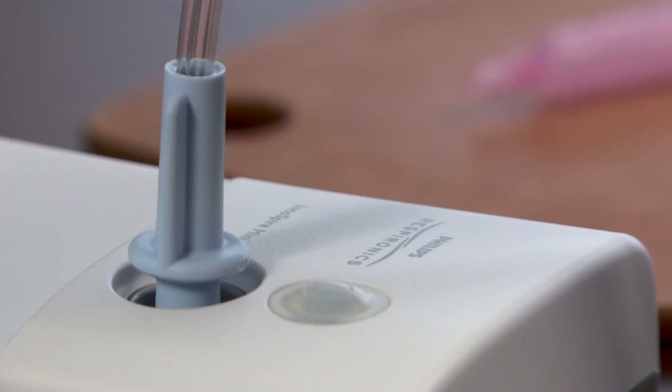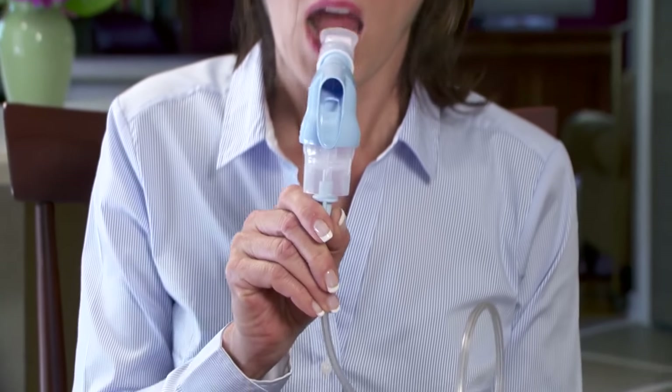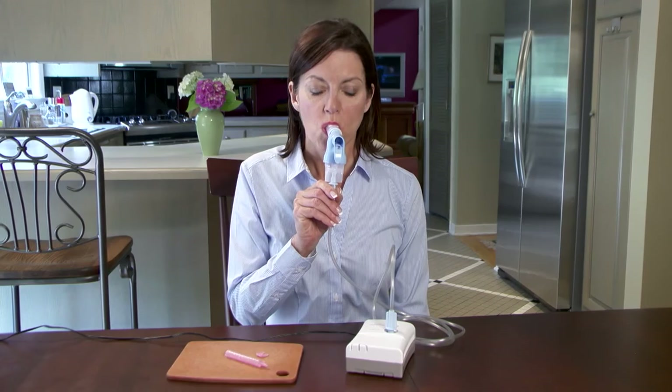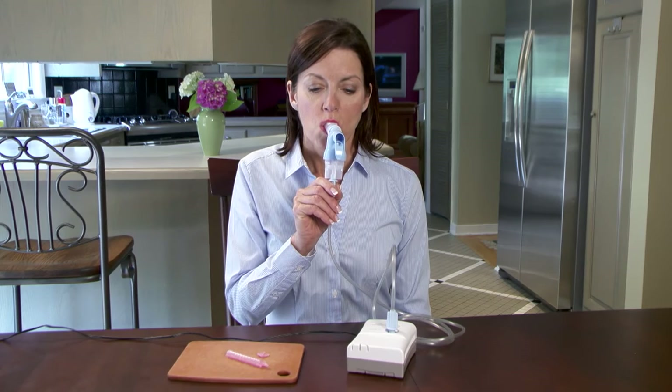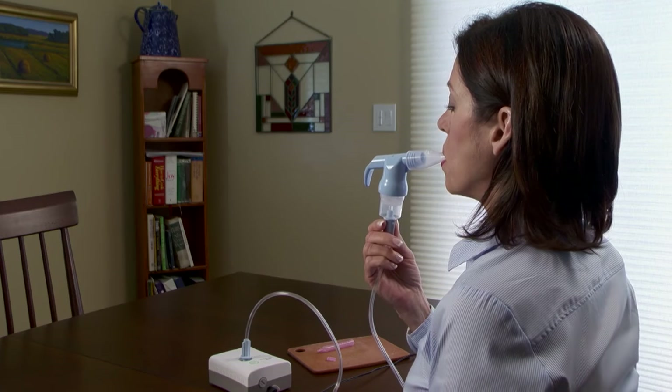Begin the aerosol treatment by turning on the compressor. The nebulizer will create a fine mist. Place the mouthpiece in your mouth. Always keep the nebulizer upright to prevent the medicine from spilling out. Be sure you're in a relaxed, upright position.